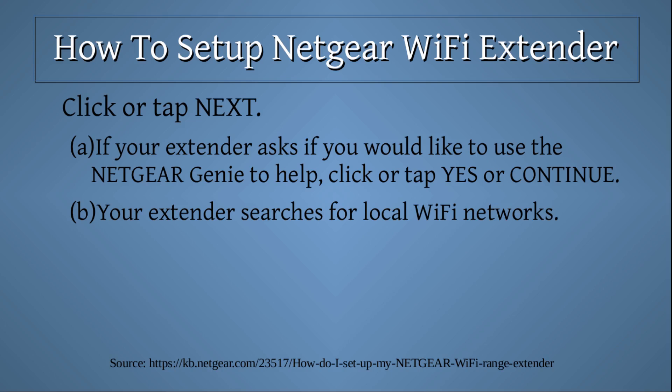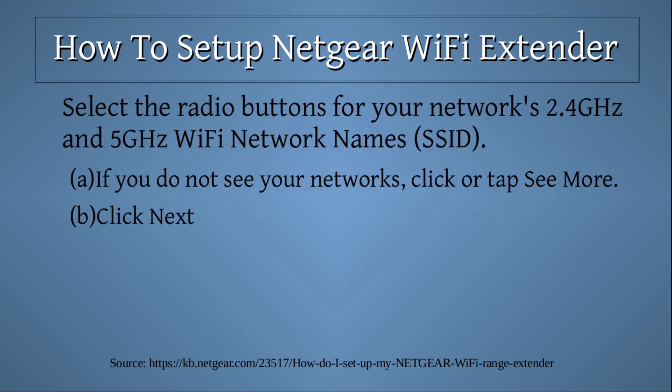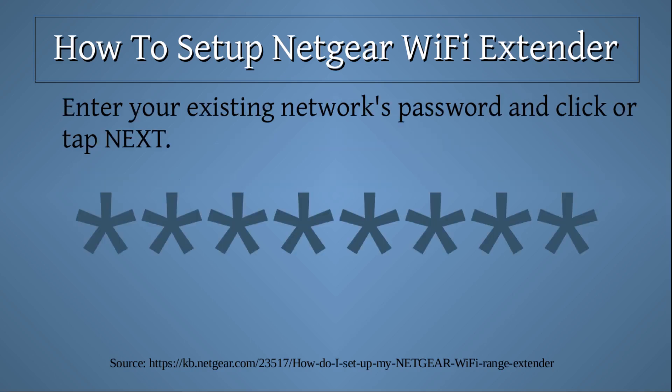If your extender asks if you would like to use the Netgear Genie to help, click or tap 'Yes' or 'Continue.' Your extender searches for local Wi-Fi networks. Select the radio buttons for your network's 2.4 GHz and 5 GHz Wi-Fi network names or SSID. If you do not see your networks, click or tap to see more. Then click 'Next.'